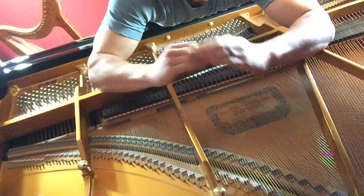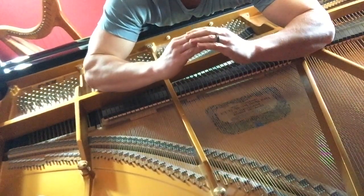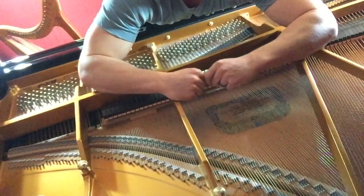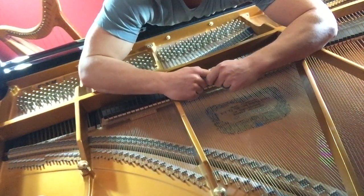Remembering that this bridge is mounted to the soundboard, throughout the seasons and even week by week as the weather changes, it's fluctuating up and down, making the strings tighter and looser. And in this fluctuation, the strings are able to wiggle and move a little bit, and the tuning gradually goes further and further out.